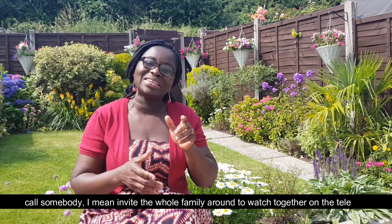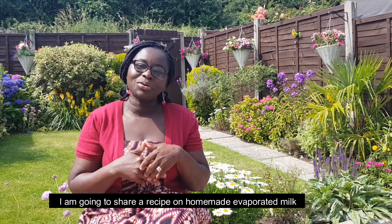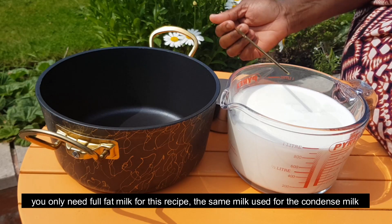Today I will show you how to make a homemade evaporated milk. The one I have drawn out here — let me show you the idea for it.